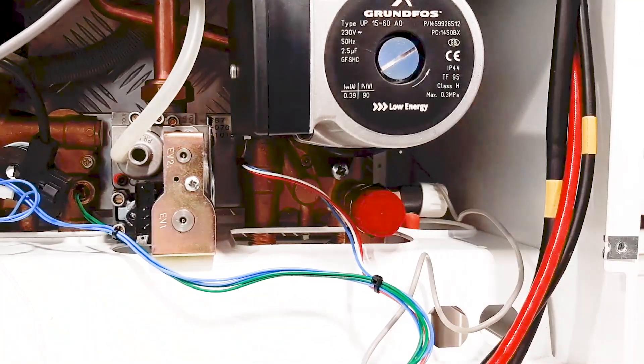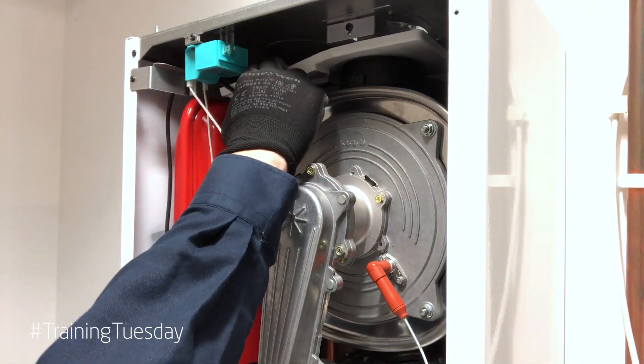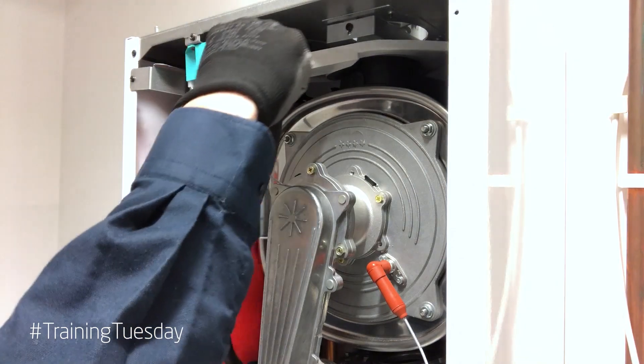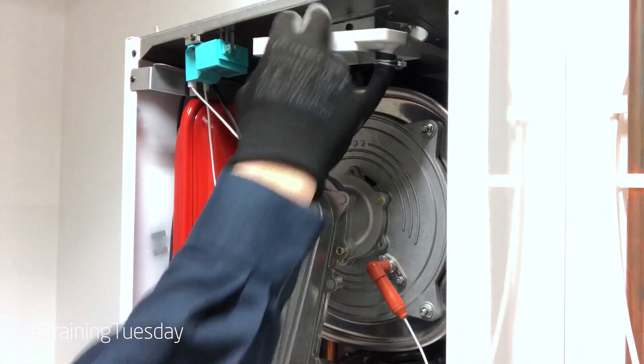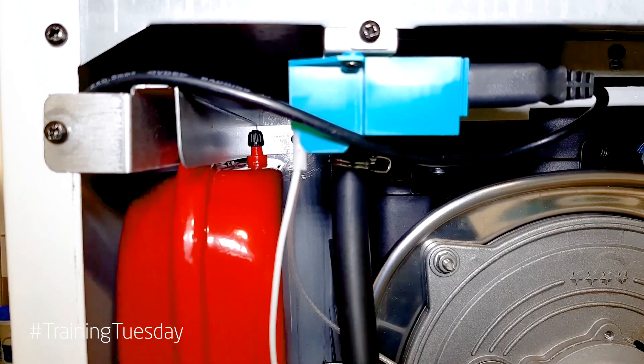Next, all we need to do is disconnect the power supply to the spark generator, pull the rainwater drip tray down slightly and just swing it to the right. And now you'll be able to see we can dive right inside to the back of the boiler to actually access the Schrader connection.